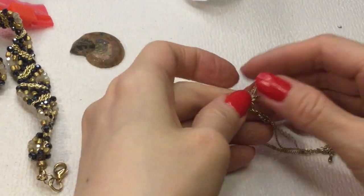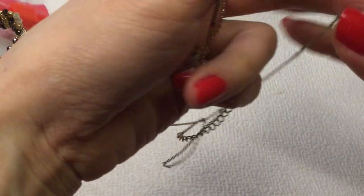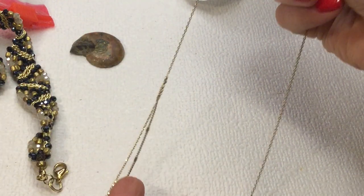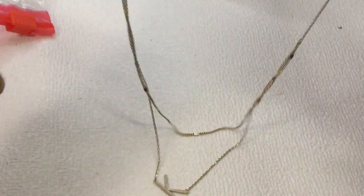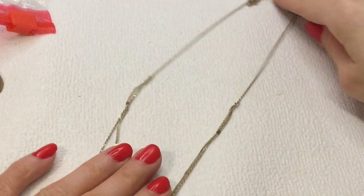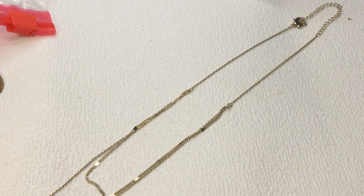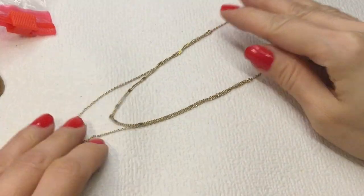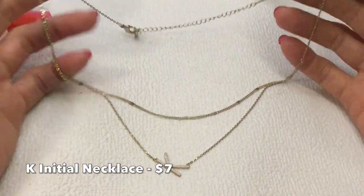We're almost done. We have a 'K' necklace — this could be for myself or a sister. It's not marked, it's very delicate, and it has two layers. The K is sort of off-center, which is very very cute — I love that. It measures 14 inches with a 3-inch extender. It is magnetic. Very nice, cute K necklace.